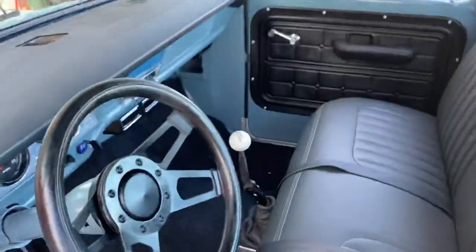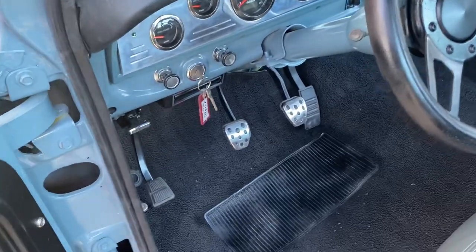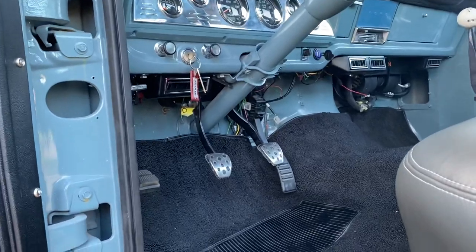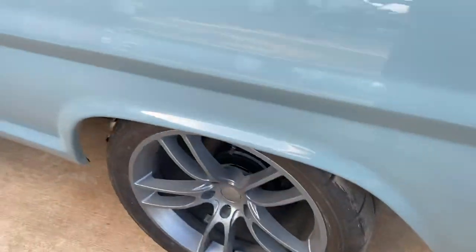Plain jane interior — he just wanted something that would just balls-out run, so we did that. Mustang GT pedals, GT500 wheels.